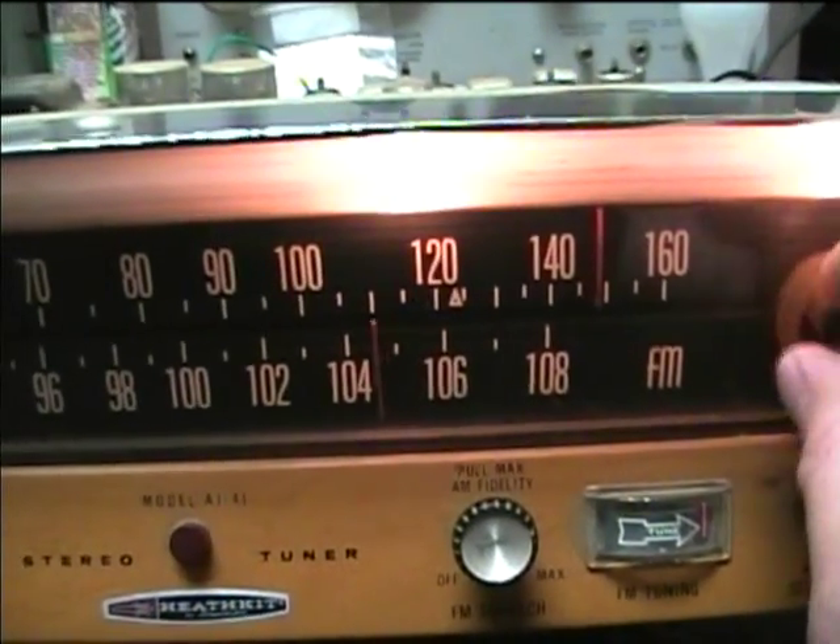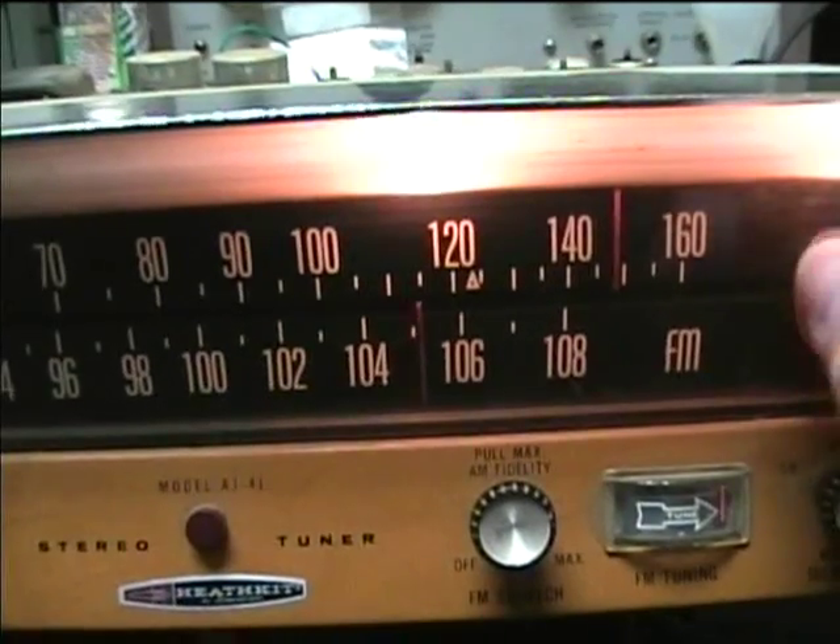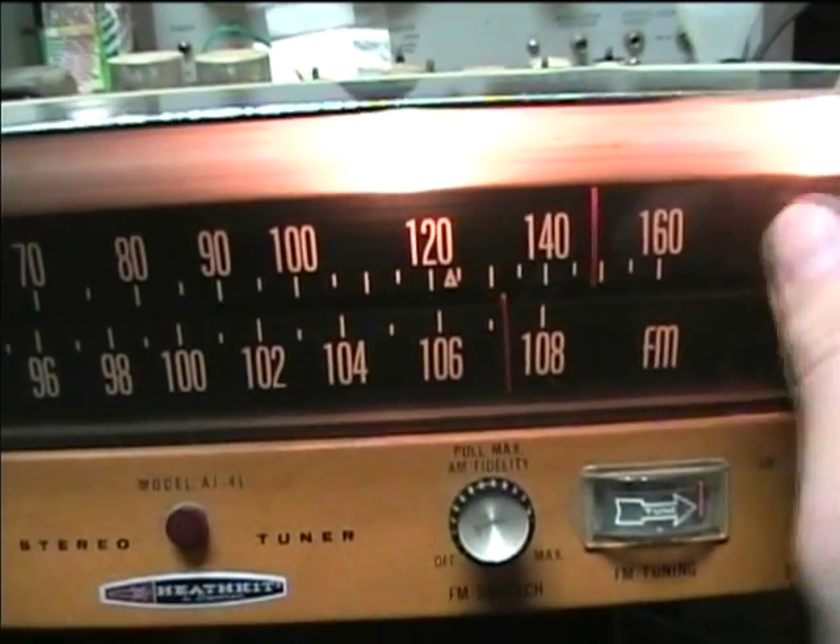It's got an FM squelch control that just cuts off stations below a certain signal strength.